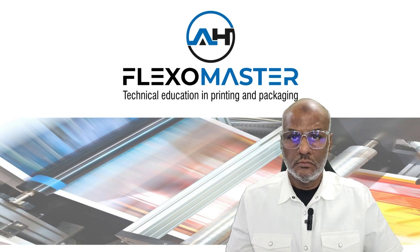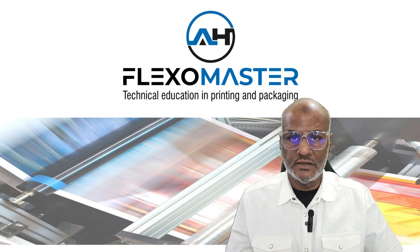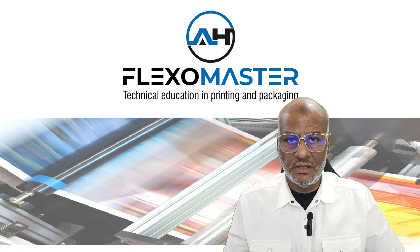Hello viewers, welcome to my channel FlexoMaster. Today we are going to discuss and study Dr. Blades for the printing industry. In previous chapters we discussed analog tools, and the most important chapter here today is Dr. Blades for the printing industry. So let us start.